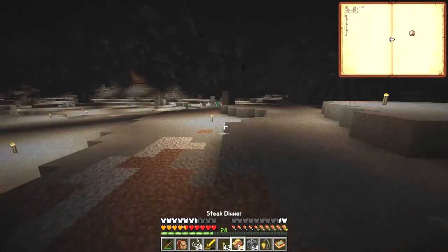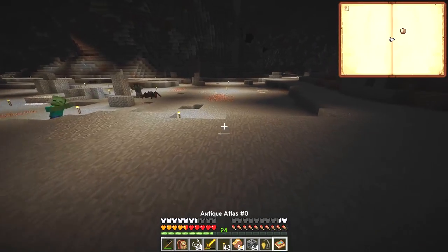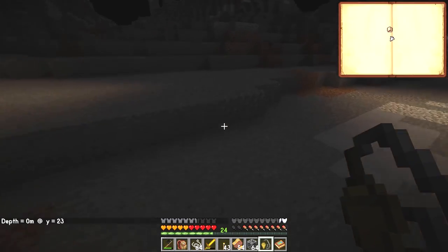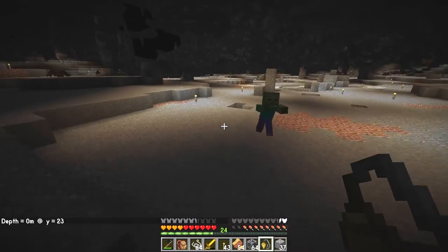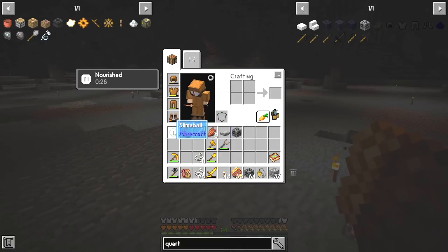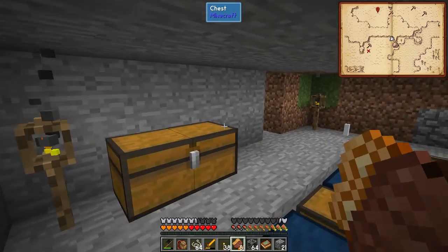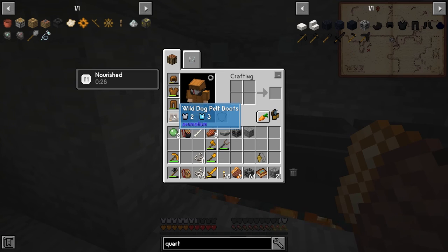We might need more. Let's see how many blocks — 23 — so we need 50 blocks. I'll get some more stone and pillar up, and I'll see you back at the base. We also found the slime and killed it. It was actually very easy to get the black quartz if you have the wild dog pelt boots — they proved their worth once again.